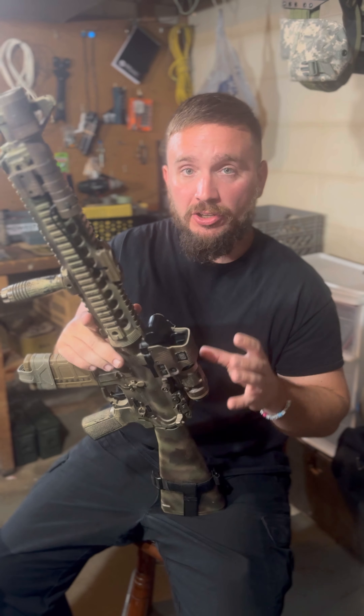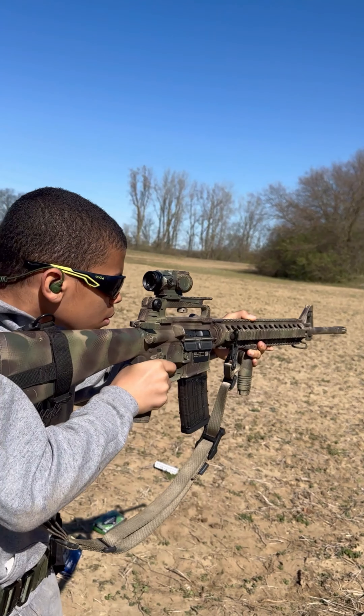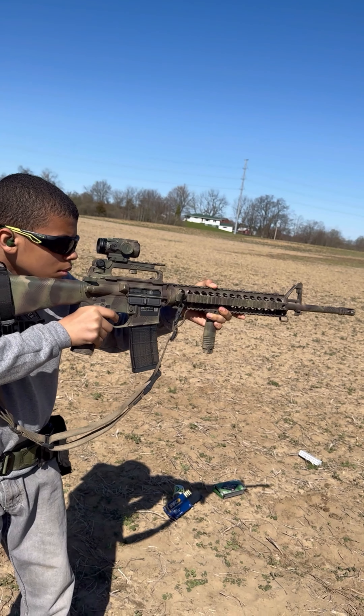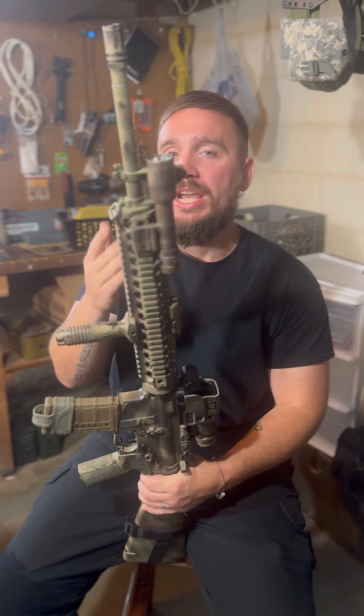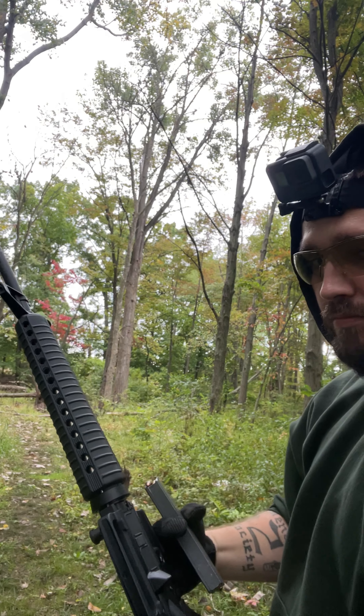I really thought that I liked the carry handle with the prism up top. Turns out, no. I swapped it all up and went with something different, and it's amazing. I love it. It's going to stay this way.